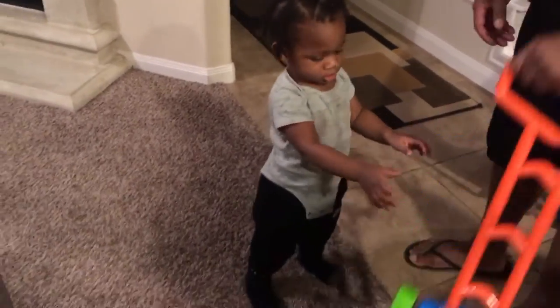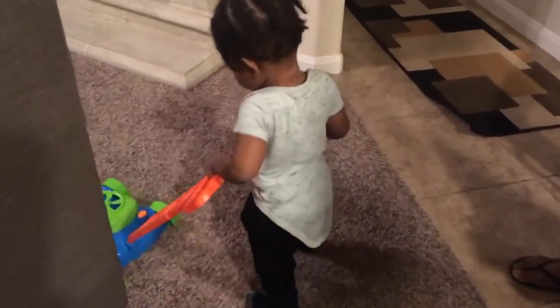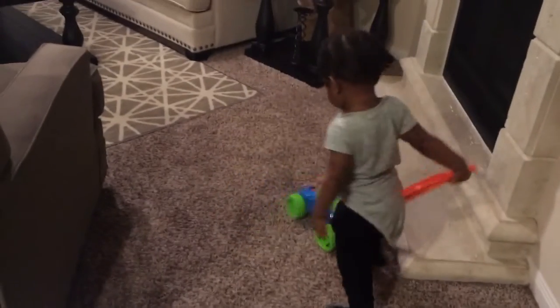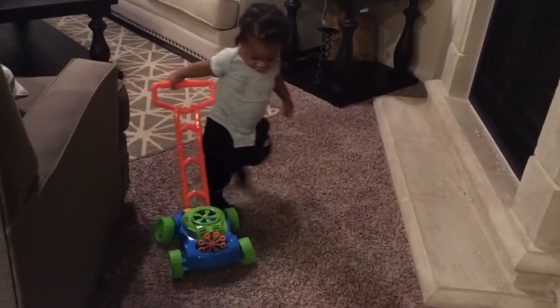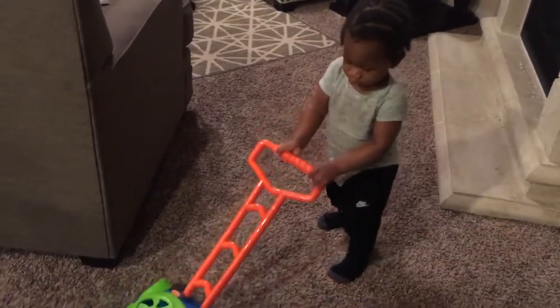Go cut the grass, son. Go cut the grass. Come on, let's cut the grass. Hey, there you go. Straight line. Go stay in a straight line. Yeah, straight line. Go, push it.